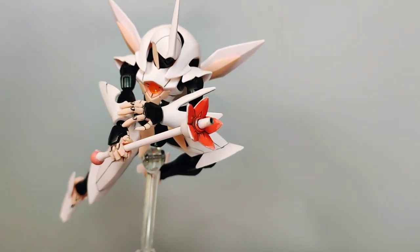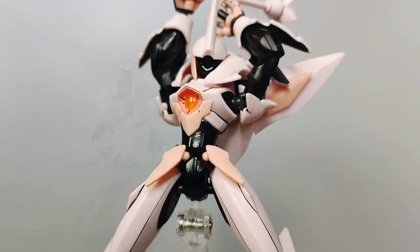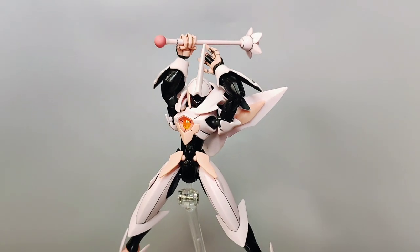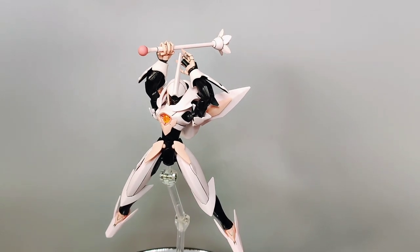You can work around the areas where it's lacking, like the range of movement of the thighs and elbows, and come up with some fantastic-looking action poses. It's just a minor gripe for me, as the somewhat limited articulation stems from the fact that this kit is based on the older HG Farsia, a kit from 2012.